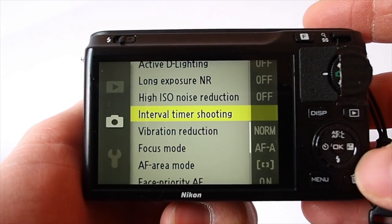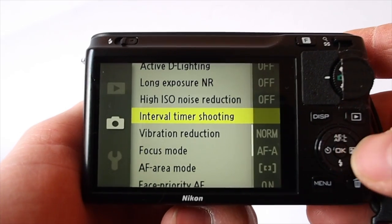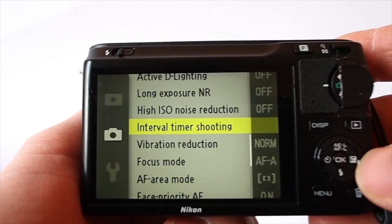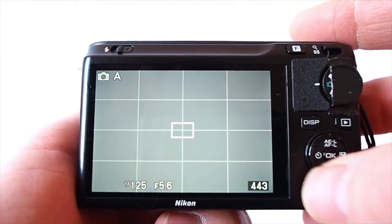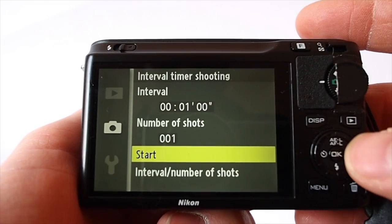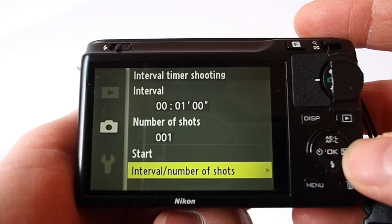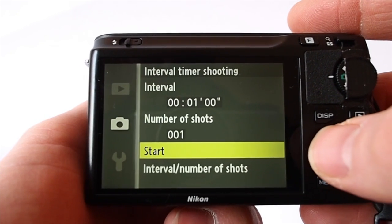The interval timing shoot is something I was surprised to find, and really happy to find on it, because it's something I've missed from the other system cameras. It's great for taking time-lapse photography, which I really enjoy doing. You can set it up just like your DSLR — the interval, the number of shots you want — and then just hit start and off it goes.